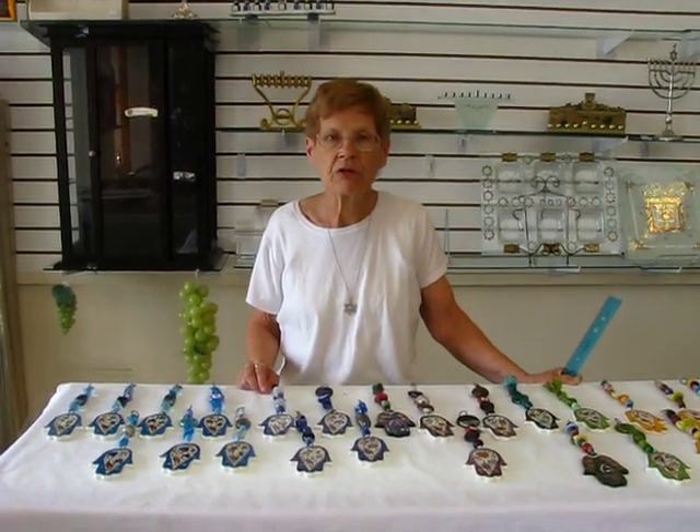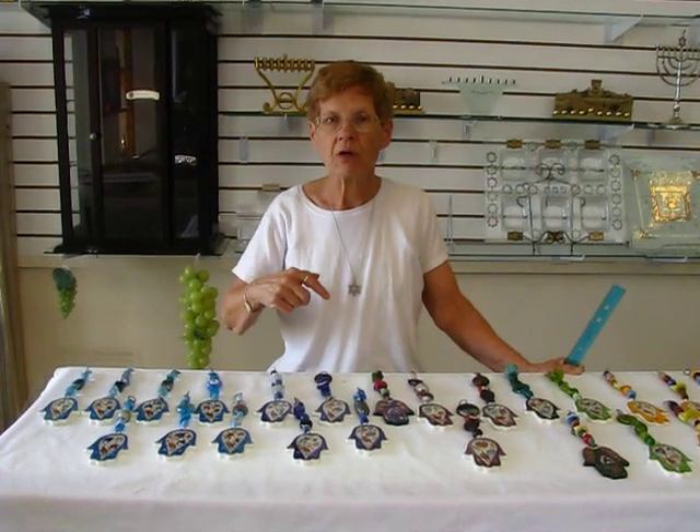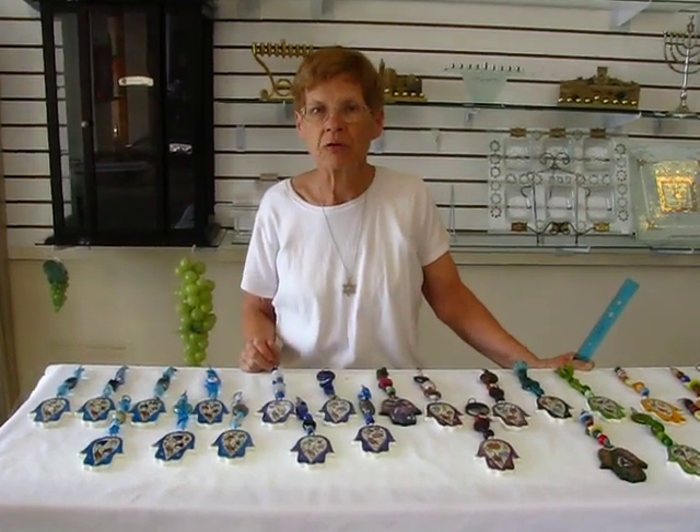These are available at Erin's Jewish Books and Judaica in the Maxi city of Denver, or please check the drop-down menu below for ordering information.